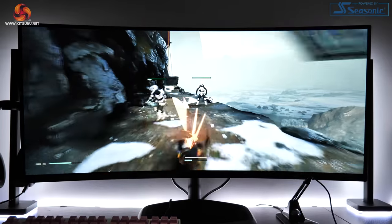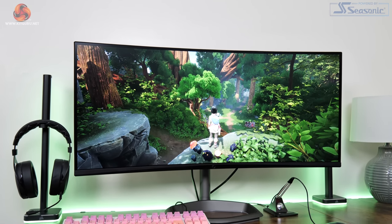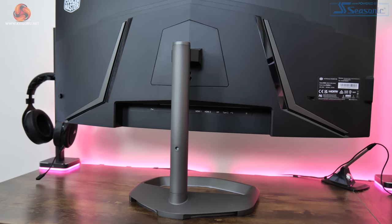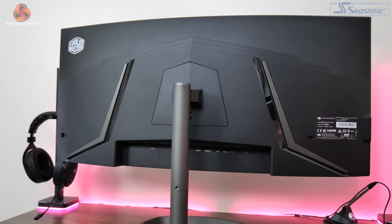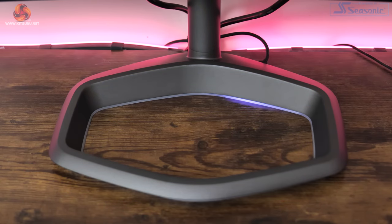Kicking this review off with a look at the design, there is honestly a lot to like here with the GM34CWQARGB. First of all we can see nice slim inset bezels and there's just the smallest chin at the bottom. The back of the screen is fairly nondescript with just some glossy pieces of plastic to break things up. Do note that there is no lighting on the back of the screen unlike the original model — there is however RGB lighting in the base of the stand, which you can control using Cooler Master's Master Plus software.